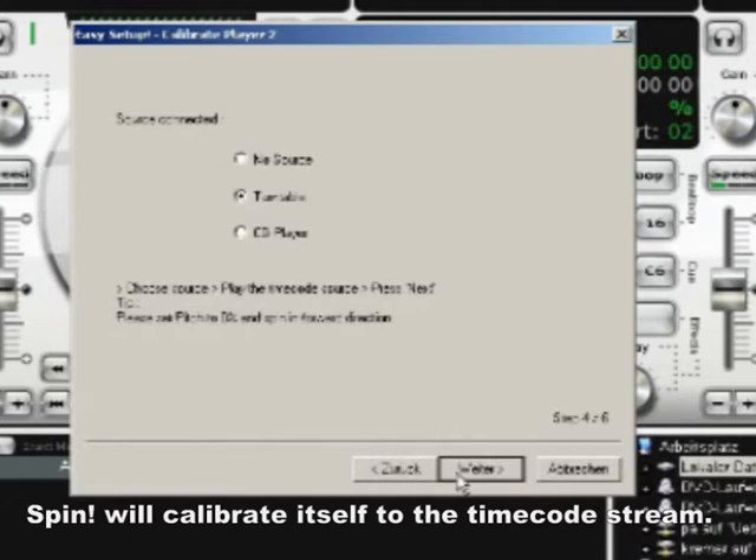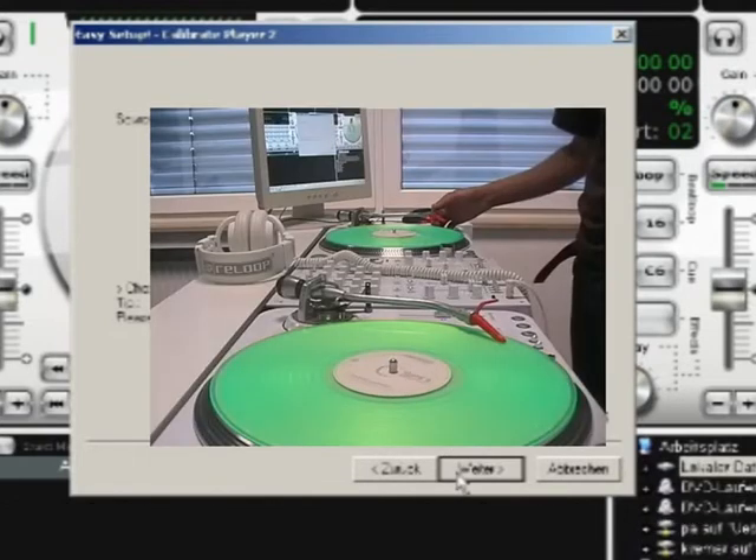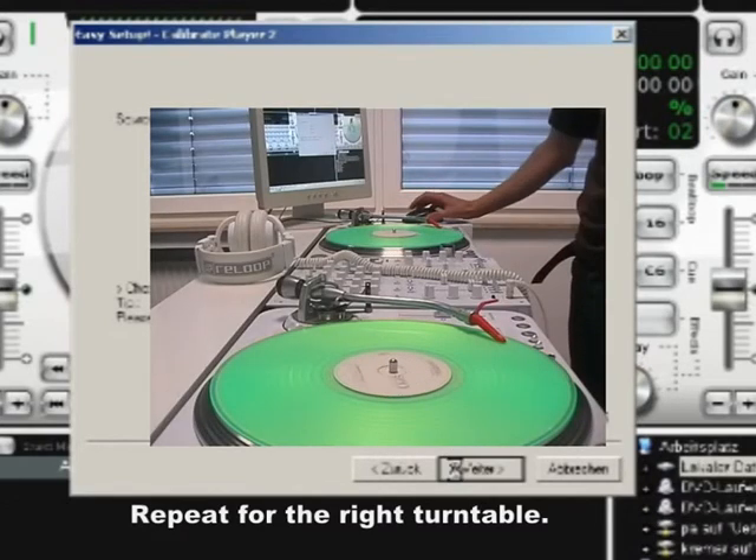Set the pitch fader on both turntables to 0% and start the left one. SPIN will receive a timecode signal and tell you that it has been calibrated successfully. Repeat this step for the right turntable.